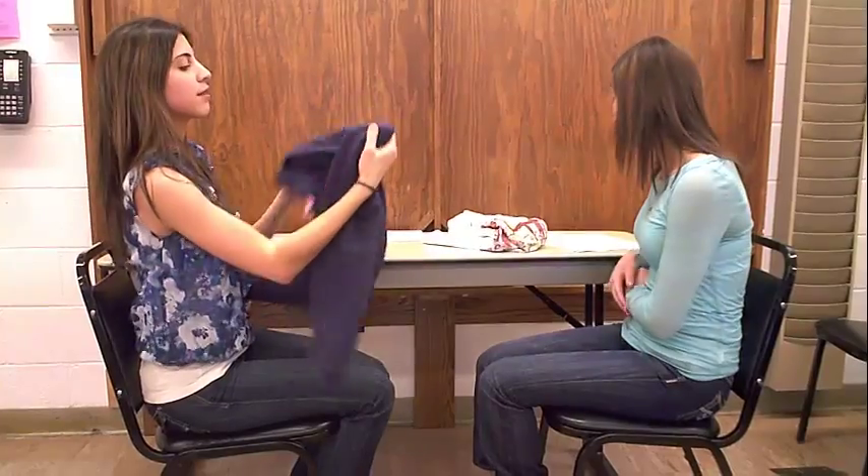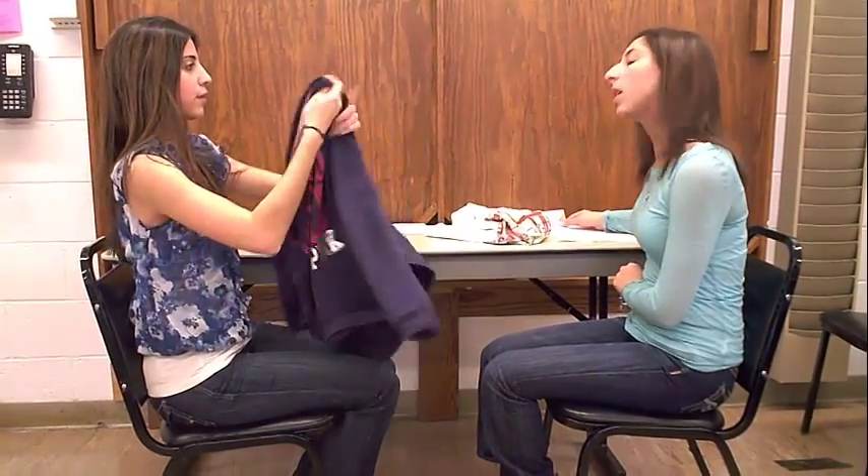You just showed me a way to put on this shirt using a one-arm technique. So any questions before we start? No. I think I'm ready.